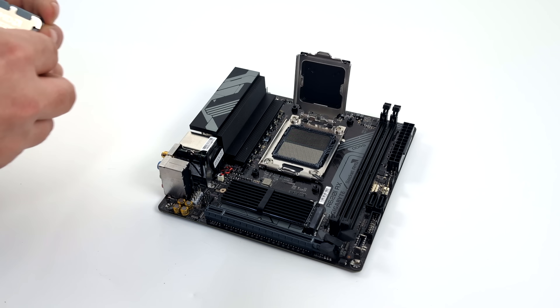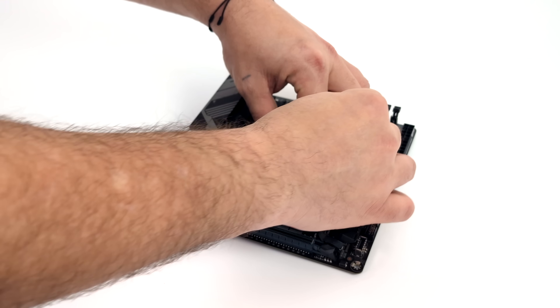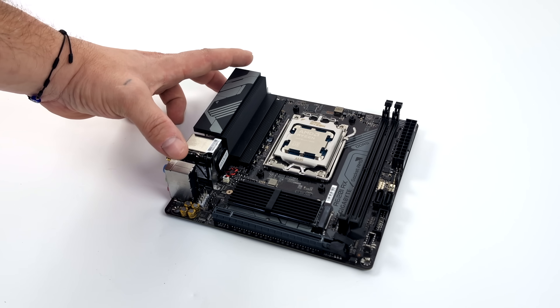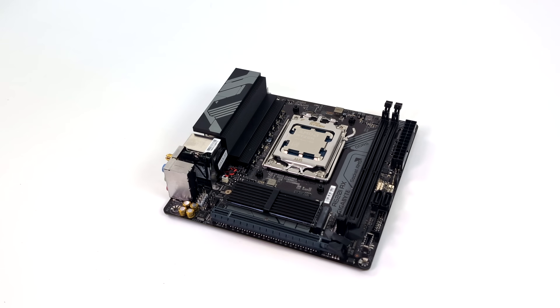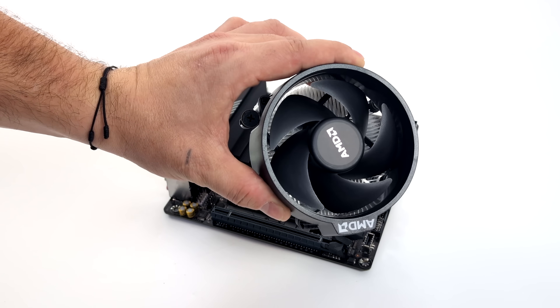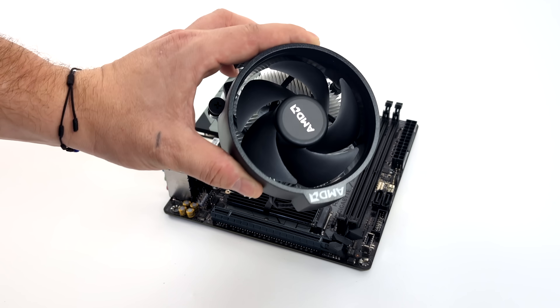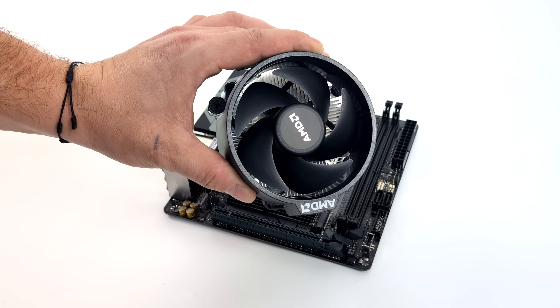Let's go ahead and get everything together. First thing we need to do is install our APU — of course we're using that Ryzen 5 8600G. If you wanted to go with the 8700G this build would also work with it, but it's a hundred dollars more. Luckily with these new APUs AMD does include a cooler. With the 8600G we get the Wraith Stealth, which should be fine for this APU. If you went with the 8700G you'd get the Wraith Spire, which is a much larger cooler. If you wanted to upgrade the cooler later on you could, but I think the Stealth is going to work great and save us some money up front.